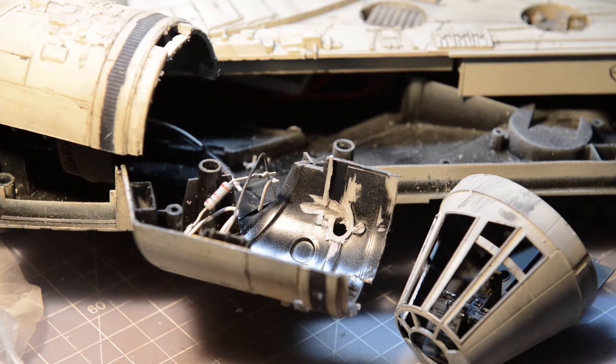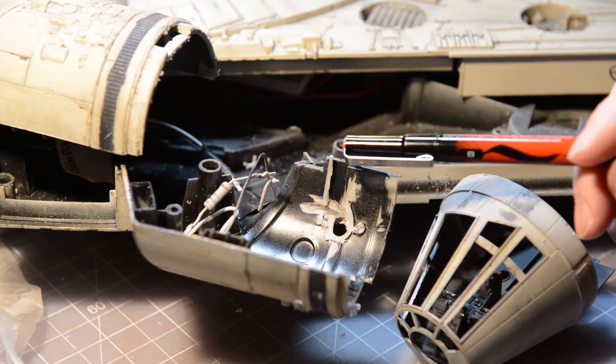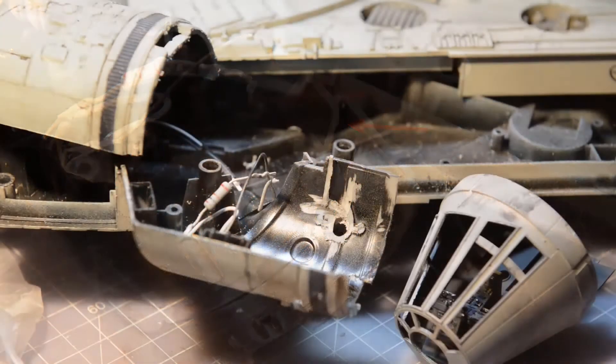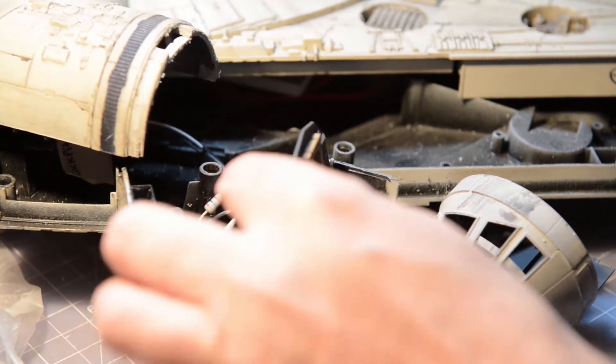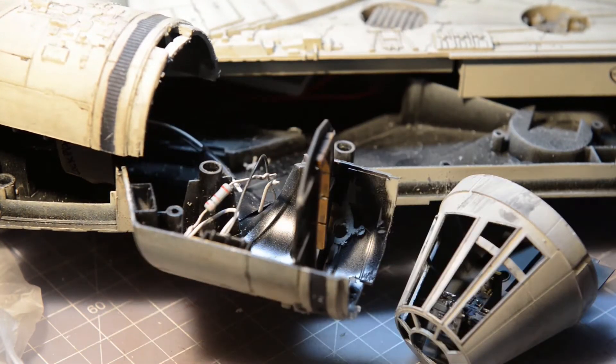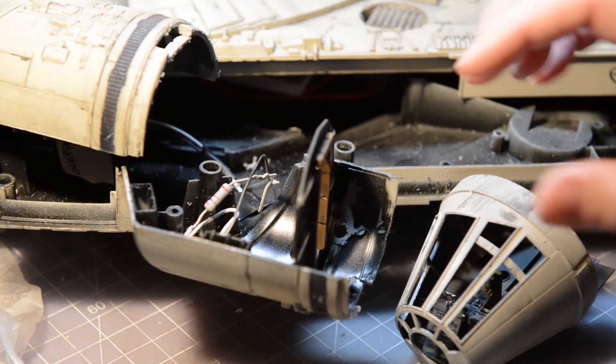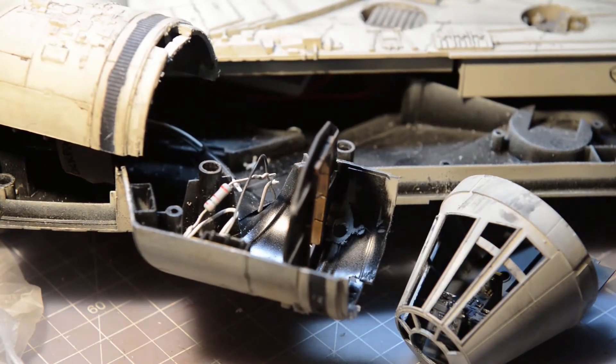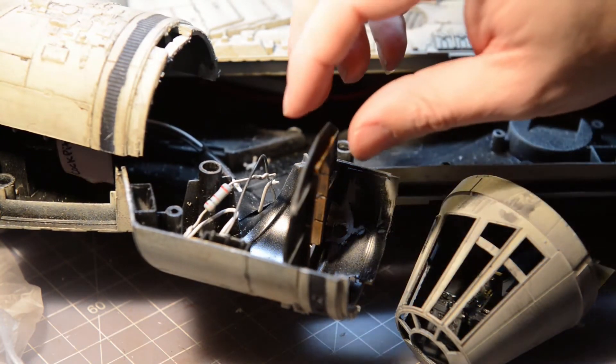You'll notice there's a little piece of plastic that was part of the support which I actually left in place. It's a great marker point for where the cabin back wall should be resting. When I've tested the assembly, this is a good marking point for that.